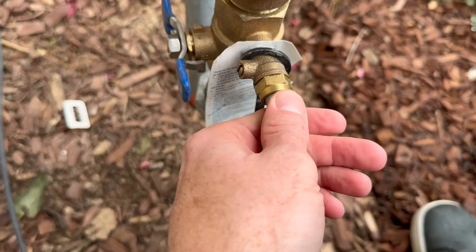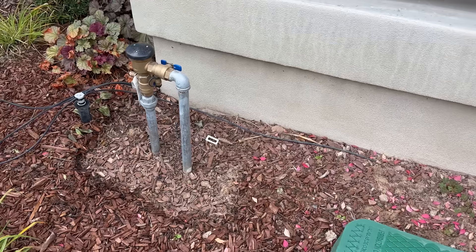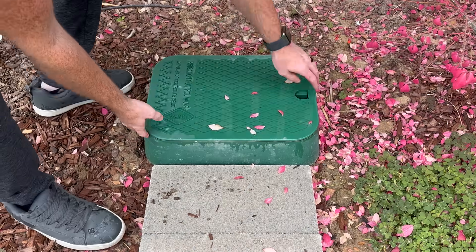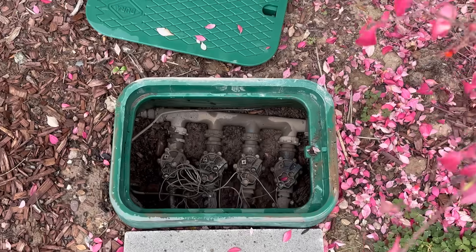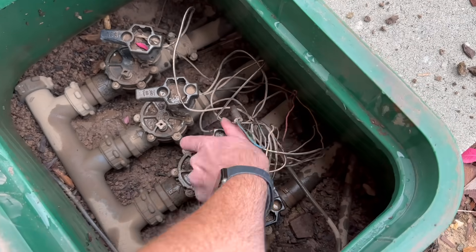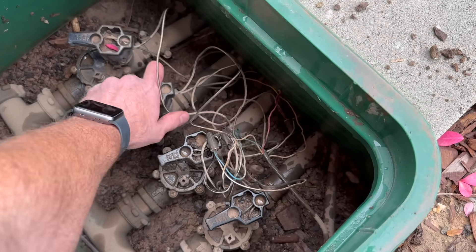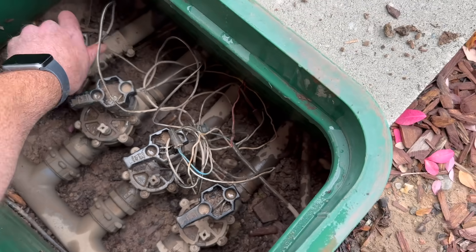Make sure the nipple piece is decently tight — it doesn't have to be wrenched tight. Somewhere beyond your backflow preventer will be your valve box or valve boxes; make sure you locate those and know where they are. Go ahead and open up each valve one by one — this should relieve some pressure in the lines, and you might see some water squirting out of your sprinkler heads at this stage, but probably not much since the water has been shut off.